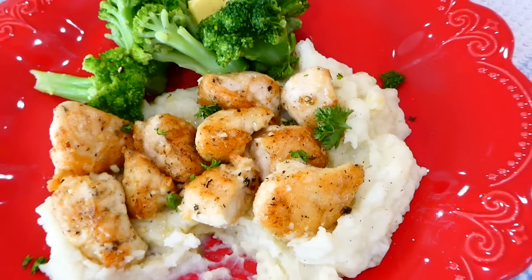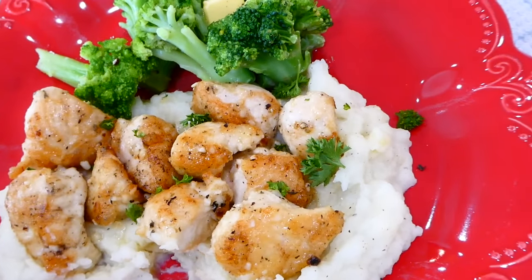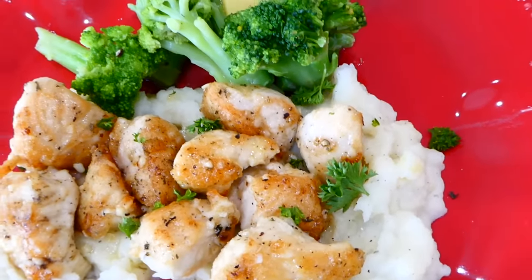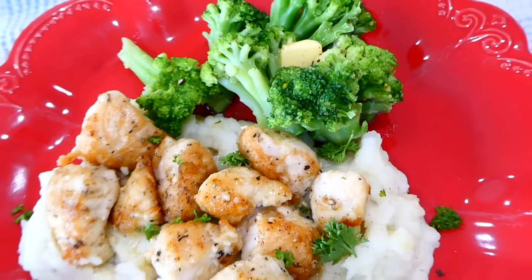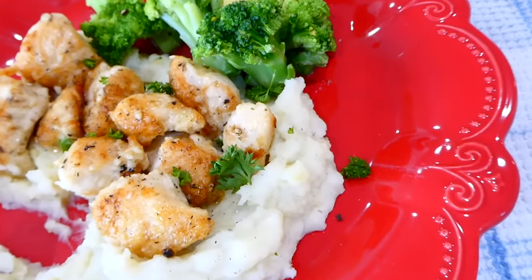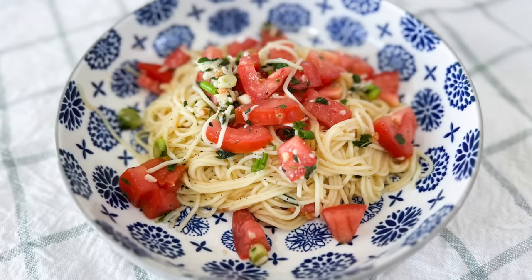We served ours over a bed of mashed potatoes. This has so much delicious garlic herby flavor in both the chicken and the mashed potatoes. Seriously, if you haven't tried those mashed potatoes yet, you absolutely need to. We also served this with steamed broccoli on the side.